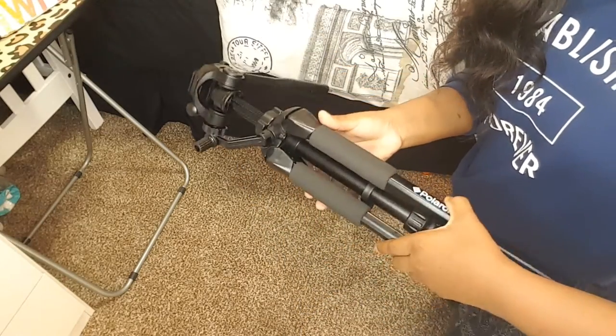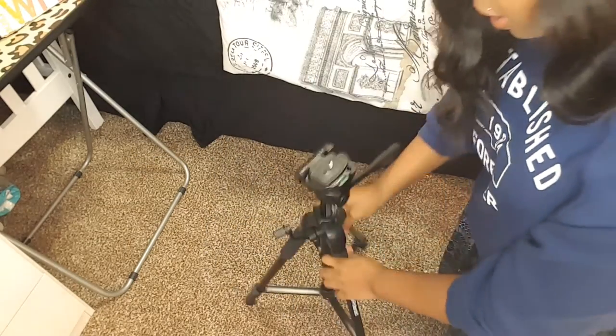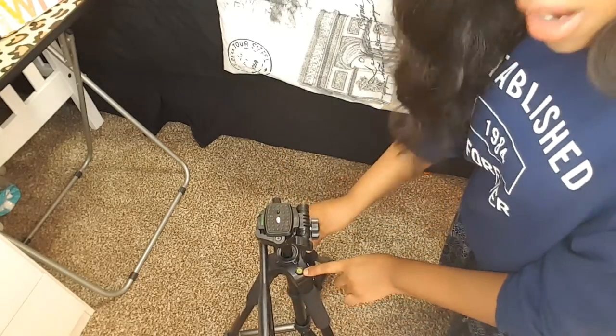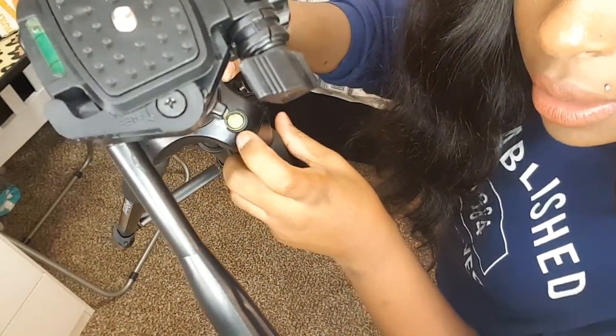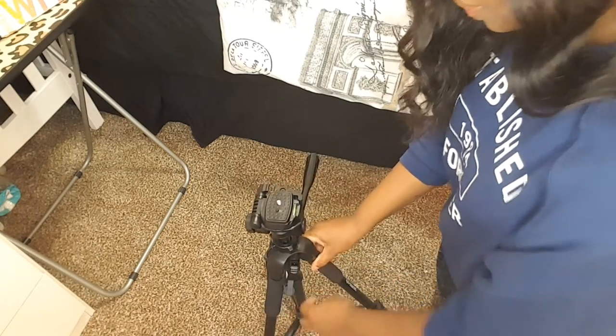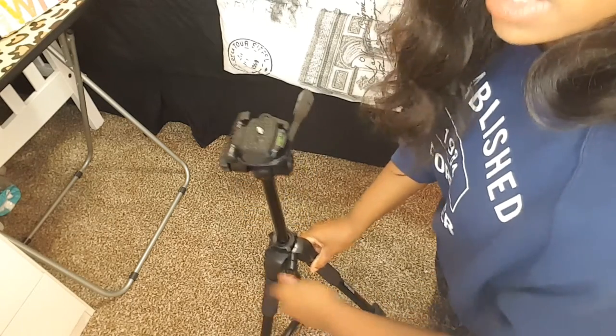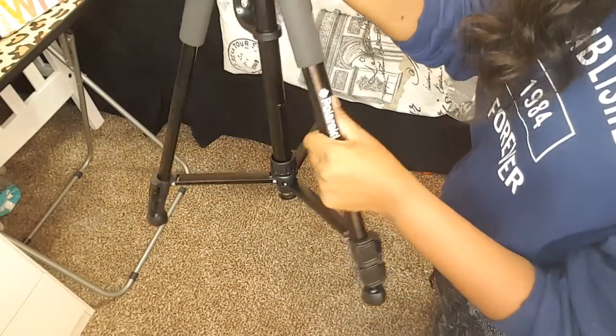Now let me show you the tripod. You pull this down and it has a little leveler — a small bubble dot surrounded by a red circle, and when the bubble is centered in the red dot you know it's level. It also has a wind-up height adjustment mechanism, and then leg extenders if you need it higher. That's a definite plus.